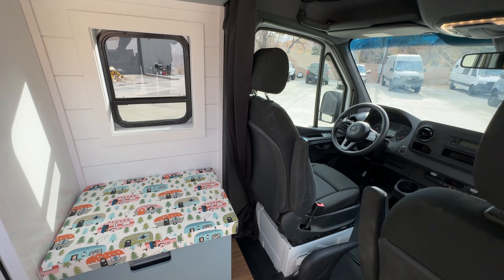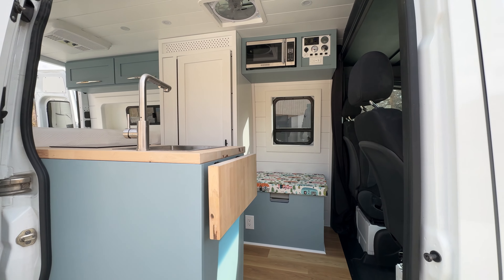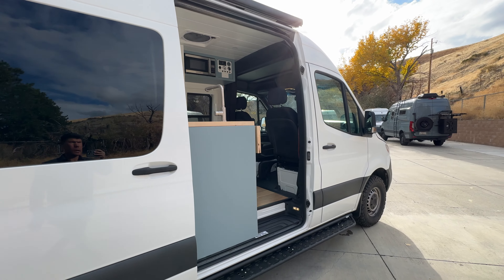Max air fan up top. The front two seats will swivel back this way, and then you have a lagoon table off the bench where you can eat, hang out, or whatever you want to do.